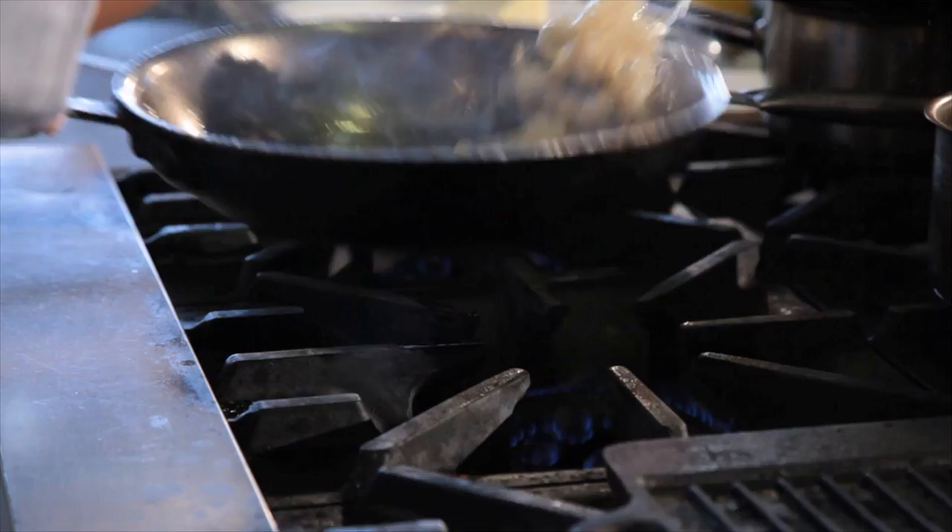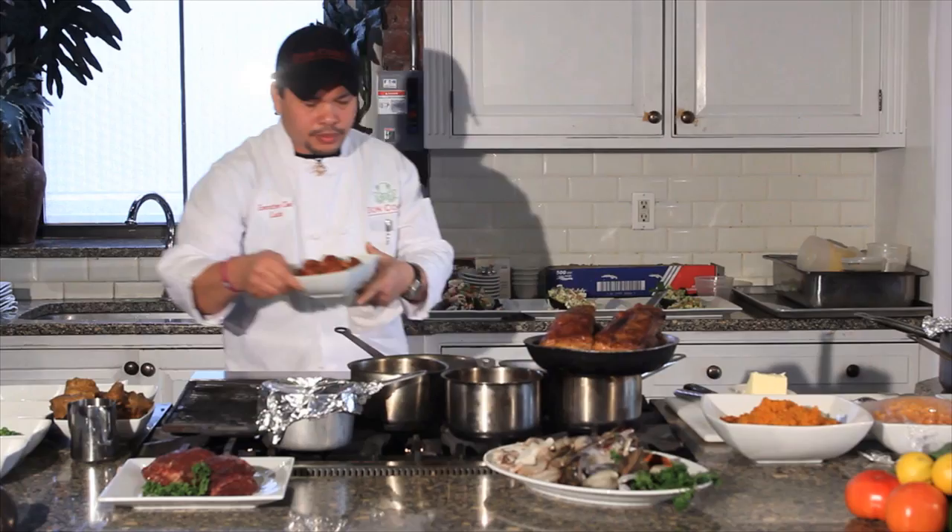The garlic. The onions. And I have chorizo here, which is a mild-spiced chorizo. So you let it cook a little bit.